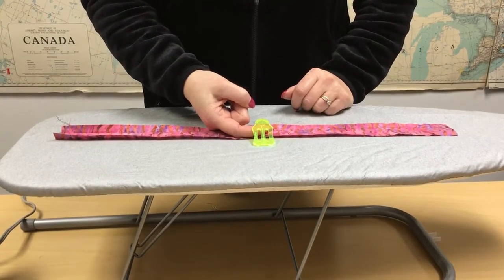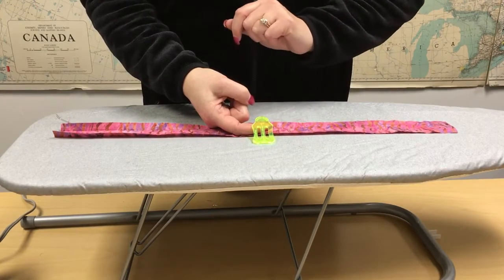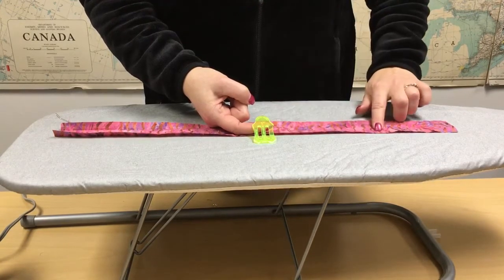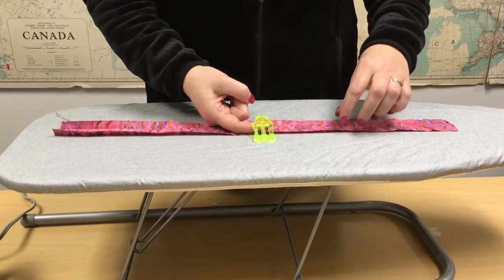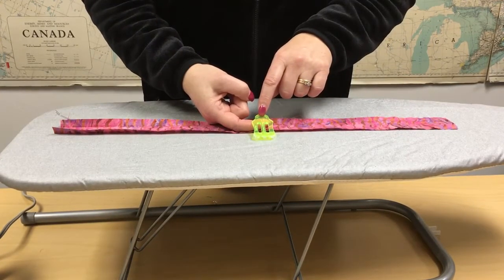Today we're going to be demoing this sasher. This is a one-inch sasher, as you can see here. This is a two-inch piece of fabric. You always want double the width of fabric for the sash that you want.